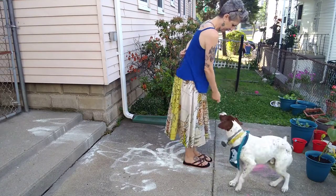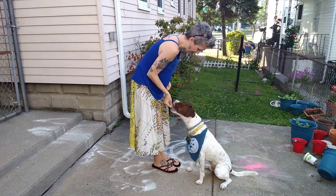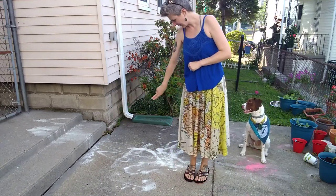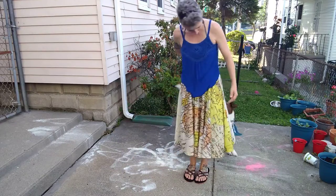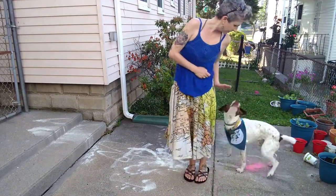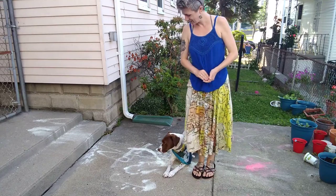Front. No. Try again. Good job. Stay. Stay. Stay. Stay. Touch. Sit. Touch. Sit. Touch. Sit. Good job. Touch. Down. Yes. Touch. Down. Good job. Through. Down. Good job. Well done. Good job.